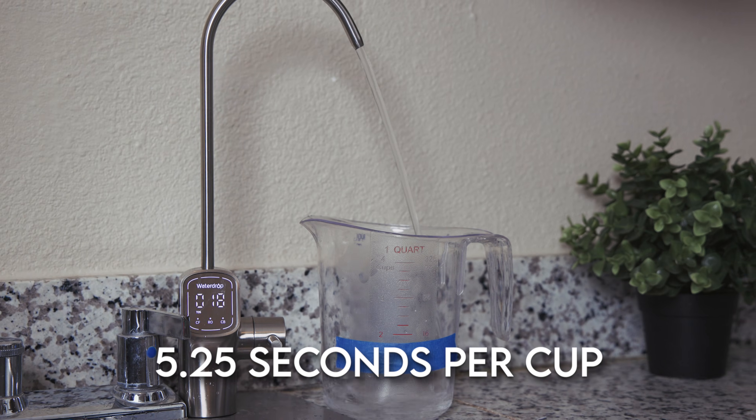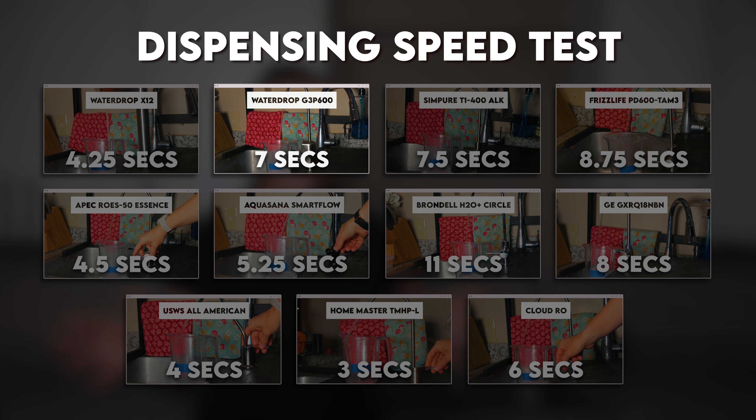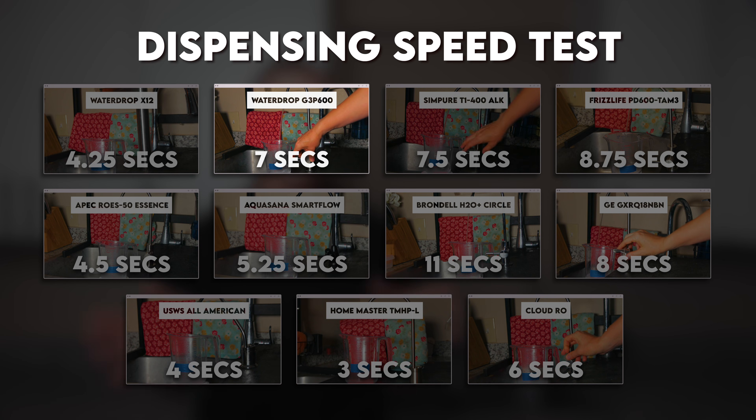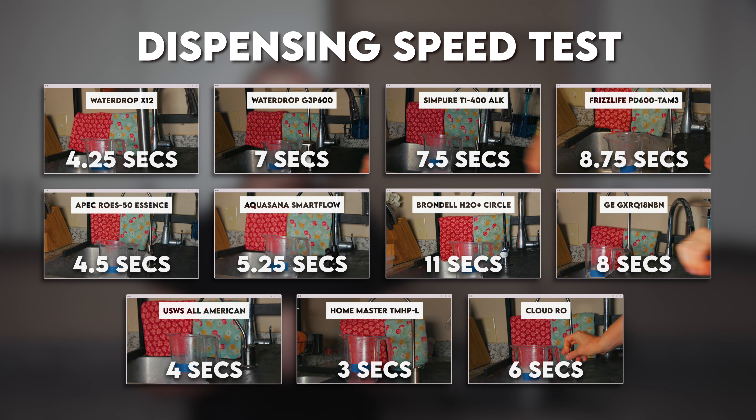In our test, it took just 5.25 seconds to fill an eight-ounce cup — faster than the seven seconds we measured for the G3P600. Among all the tankless RO systems we've tested, only the WaterDrop X12 was faster at 4.25 seconds. Compared to our seven tank-based ROs, most of those were faster than the G3P800.